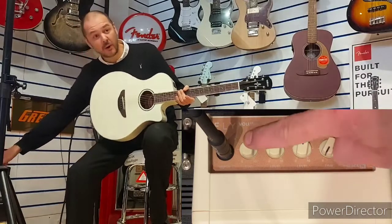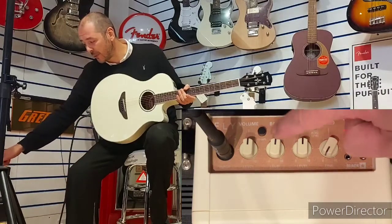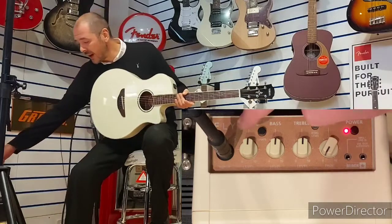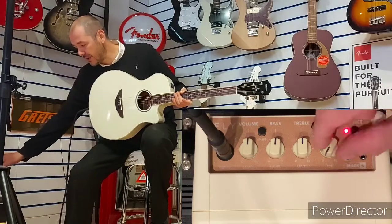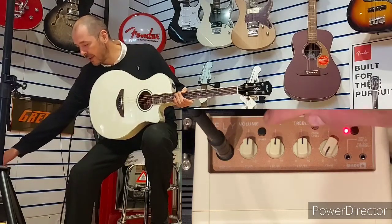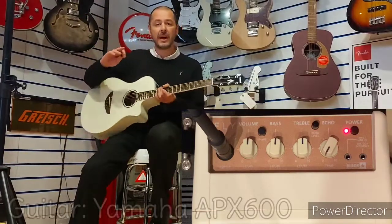So, what have we got? We've got volume and two-band EQ — bass and treble. For the purposes of this video, I'm going to keep them all in the centre, so they're all halfway as you can see. Now, there is a little echo effect here — we've got that off for the time being. There's a shape feature there — we'll leave that off. So, we'll plug straight in.